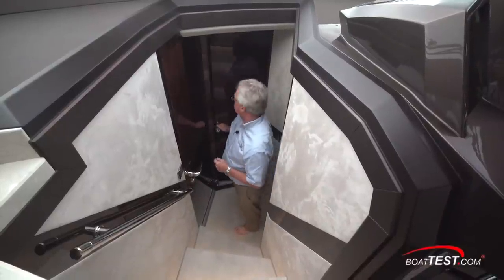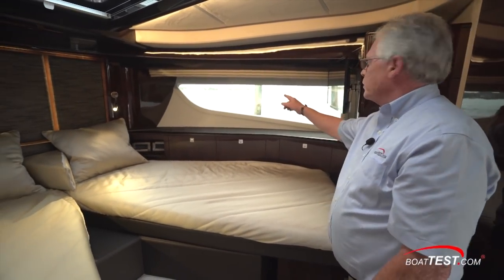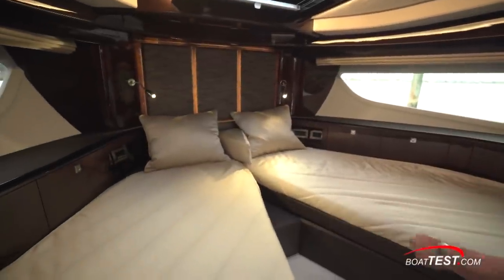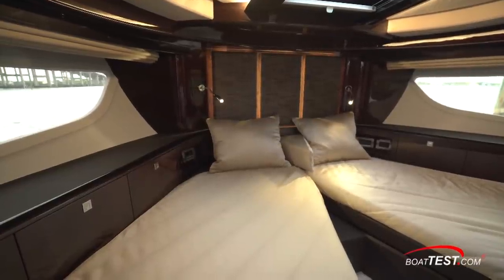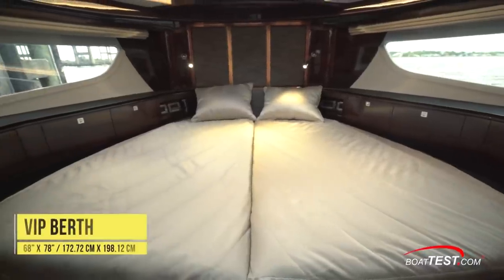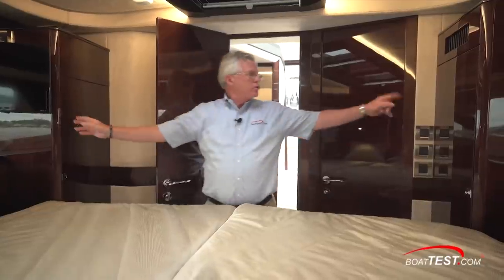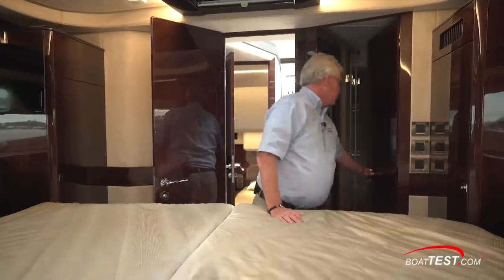Just ahead is the VIP stateroom — a comfortable stateroom with twin berths, hull side windows to both sides, and an overhead skylight that goes nearly full length. There's storage under the windows at both sides plus shelf space up above. The headboard features that same quality backlit material. This is set up for two people that might not be a couple, but the two berths do come together. There's also a 24-inch flat screen TV, two hanging lockers, plus more storage underneath the berth, and the stateroom has private entrance to the head.